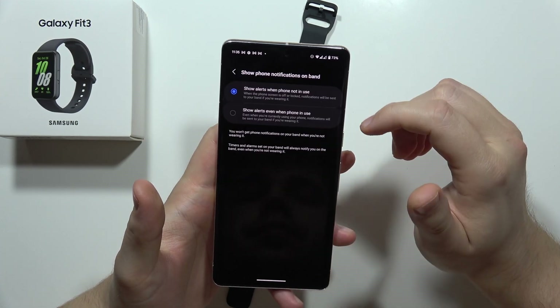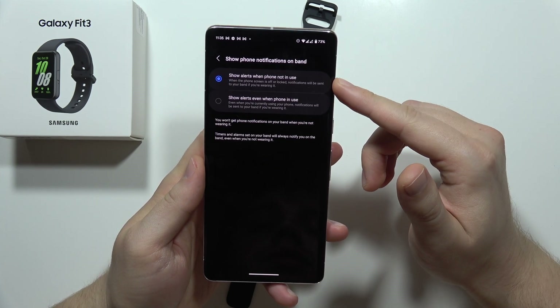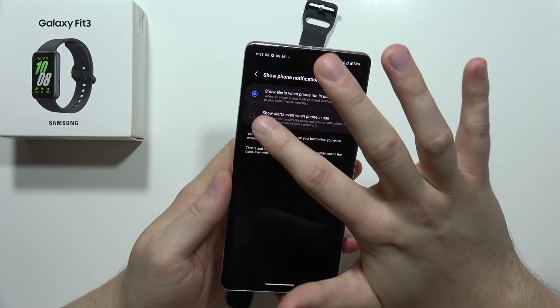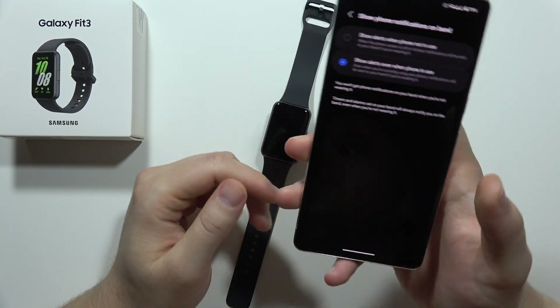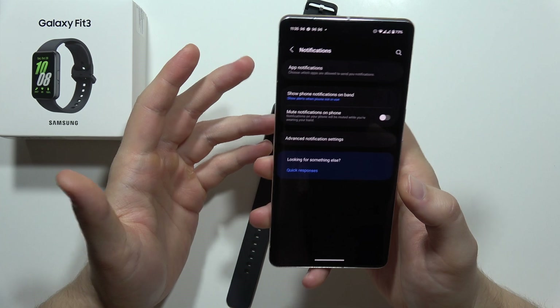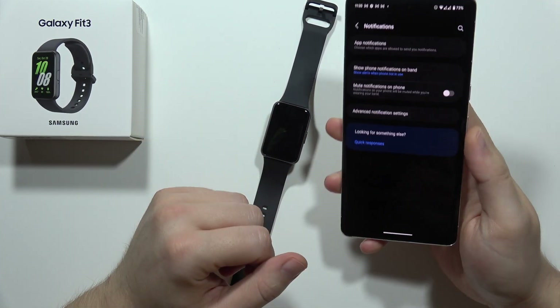Just be sure that you enable this option — 'show alerts when not in use' — because when you turn this on, you will only receive notifications when you turn on the screen of your phone. So it's not really useful, because when the phone is in your pocket, you will actually not receive notifications from it.